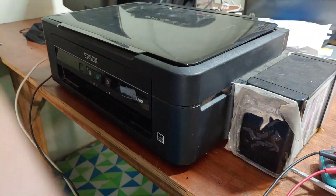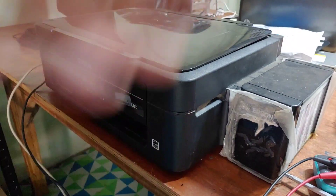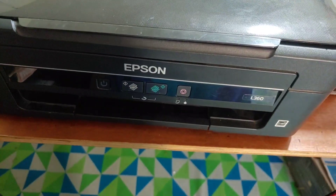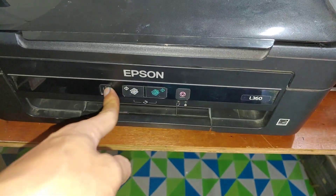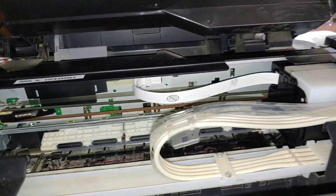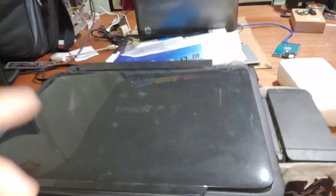So after we insert the power cord and press the power button, it doesn't do anything. So let's try to open this one guys.